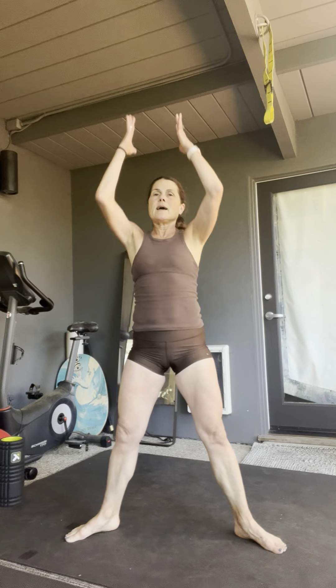Toes turned out. All we're going to do is this modified plie squat — reach down and up. We're going to do eight. You can drive the hips forward if you want to. One more.